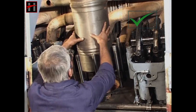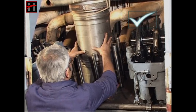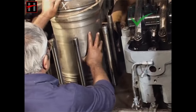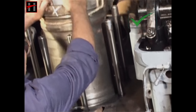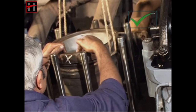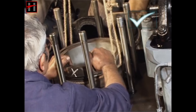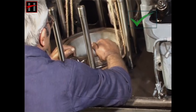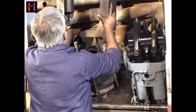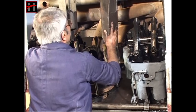Now place the liner slowly inside the liner sleeve and press the liner with the jack.